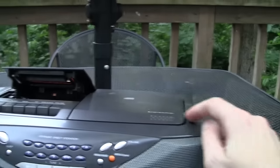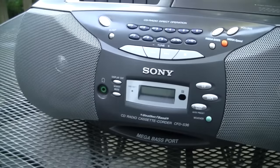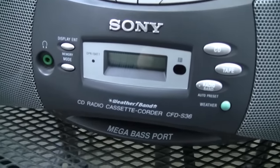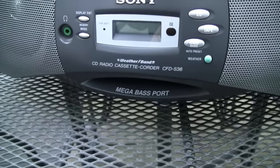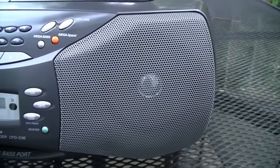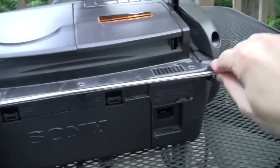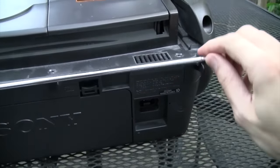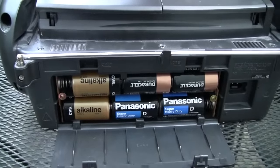It has not only a cassette deck but also a CD player. Of course it has AM/FM radio, but it also has weather band, digital tuning, and a mega bass port to enhance the sound. These look like three-inch speakers. On the back we have the antenna, the AC power input, and it can also run on six D batteries.